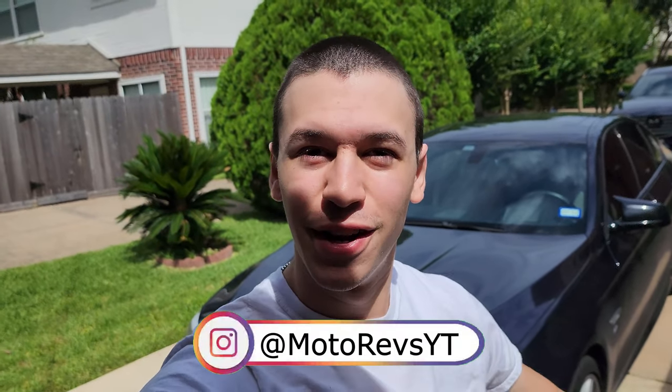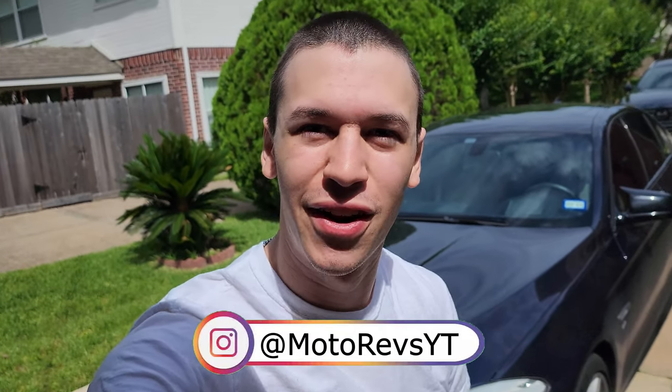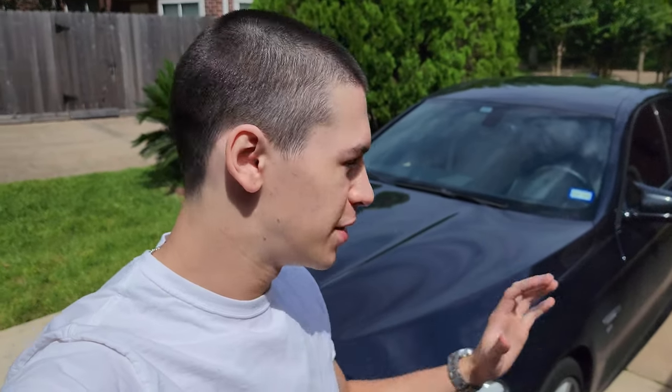Today's video is sponsored. This is my first sponsored video and I could not be more excited to say that I have partnered with R1 Concepts. They have sent me a kit of brakes — all four brakes — their new Geomet carbon drilled and slotted brake discs and their new European ceramic brake pads. I'm so excited to be installing them on the 535i.